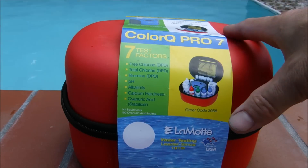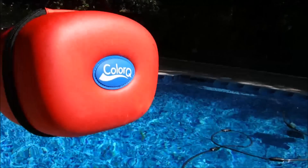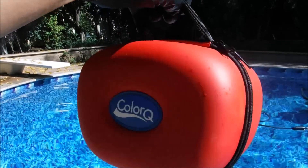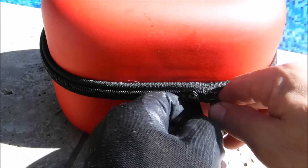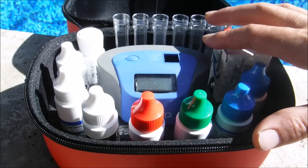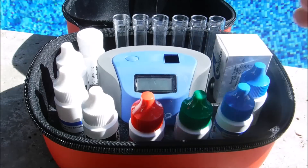I'm going to show you the ColorQ Pro 7 by Lamont. The ColorQ comes in this really nice case with a handle. It's a water-resistant case with a convenient double zipper. If you're a homeowner looking for an accurate test kit, the ColorQ would be a solid investment for you.